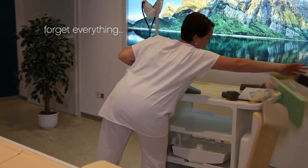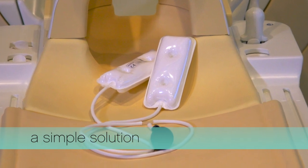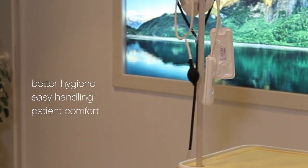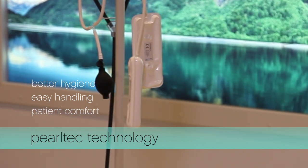Forget everything and take a look at the new PearlTech product family that offers you one tool that solves everything. Better hygiene, easy handling, and increased patient comfort are combined in one easy-to-use tool. The new PearlTech patient positioning devices enhance the workflow efficiency of your department.